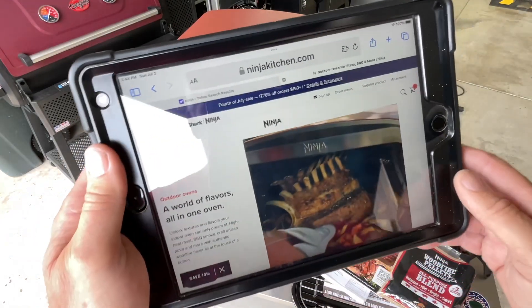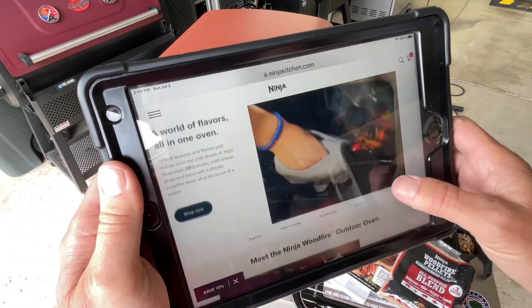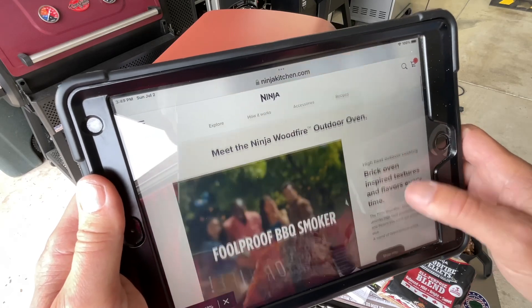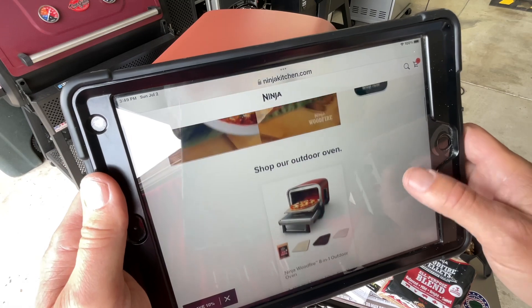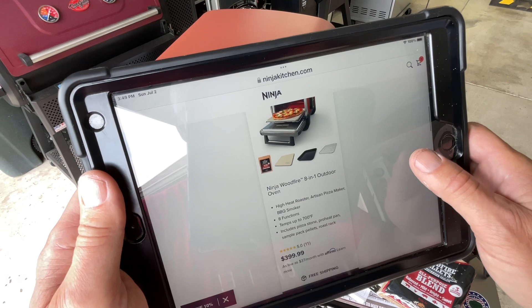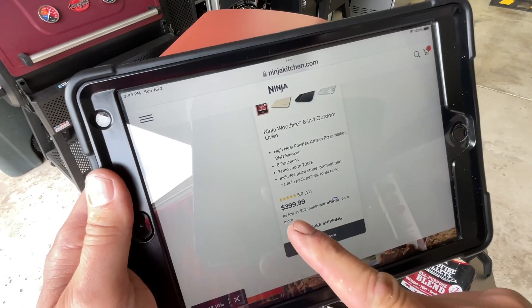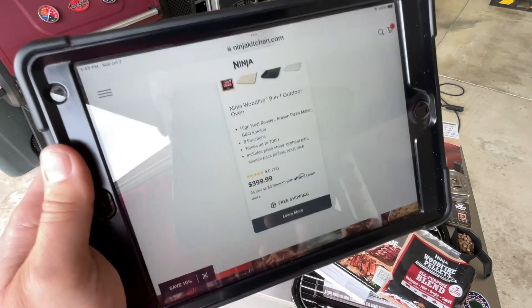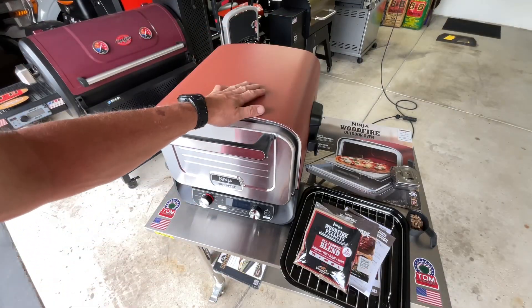On NinjaKitchen.com — it's not on Amazon yet — they talk about brick oven inspired textures. It's more than just pizza: high heat roaster, artisan pizza maker, barbecue smoker, eight functions. There's what I paid for it: 400 bucks.